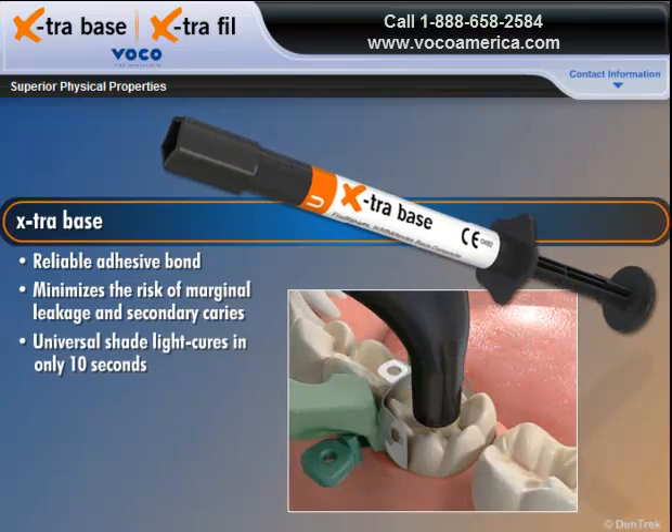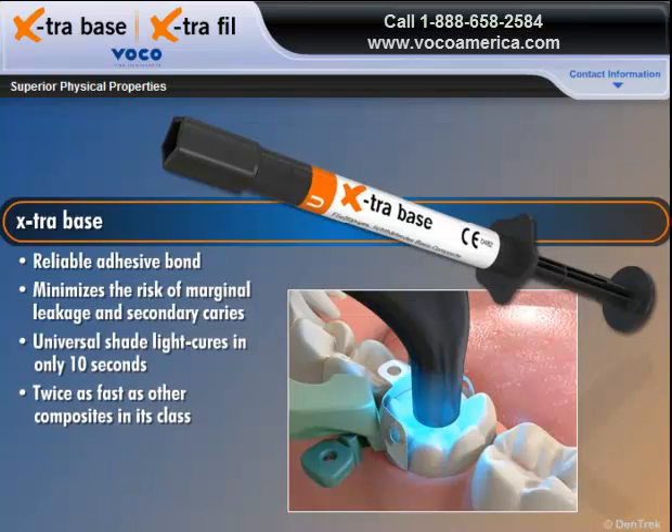And when using the Universal Shade, Extra Base light cures in only 10 seconds, making it twice as fast as other composites in its class.